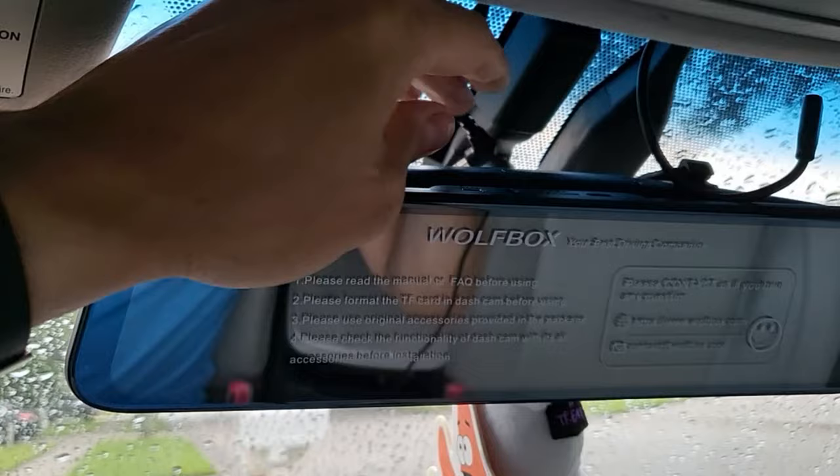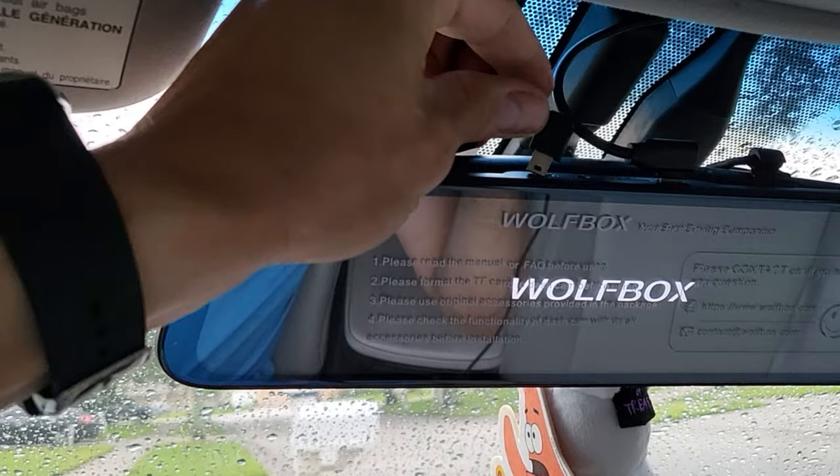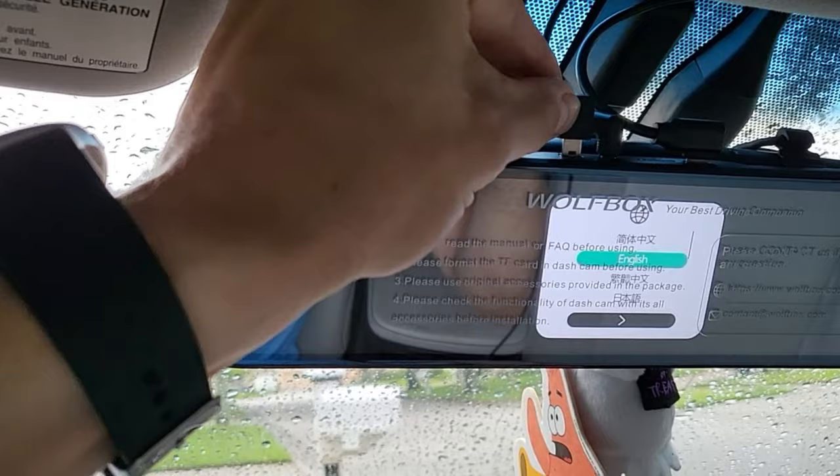All right, let's go ahead and test it out. Power it on last — you don't want to be running wires with it powered on. That's the GPS and this is the backup camera.